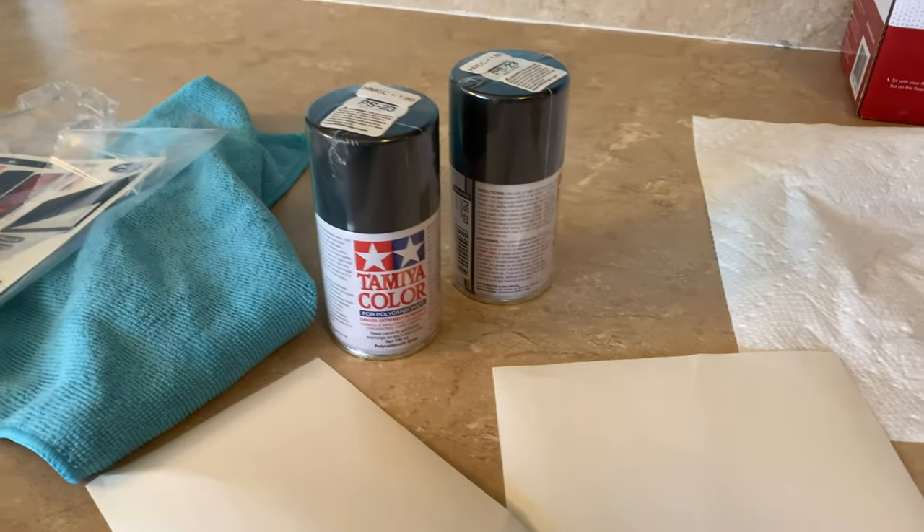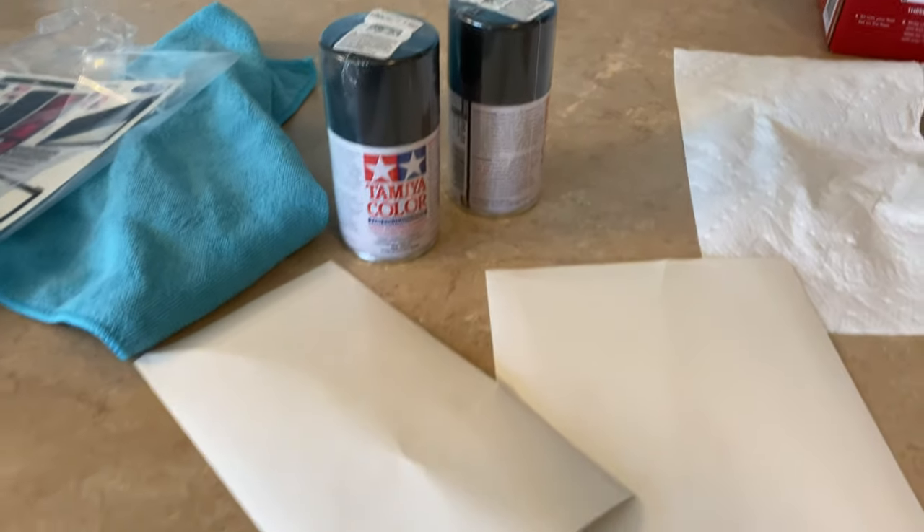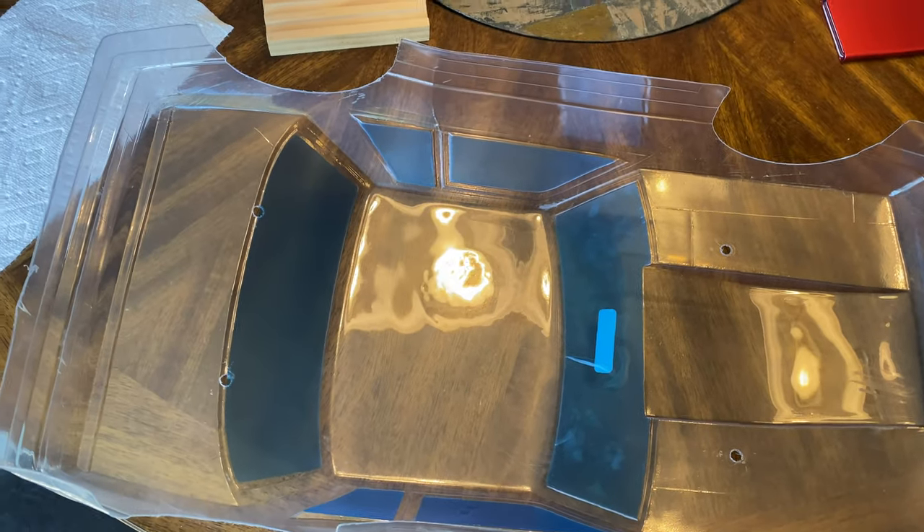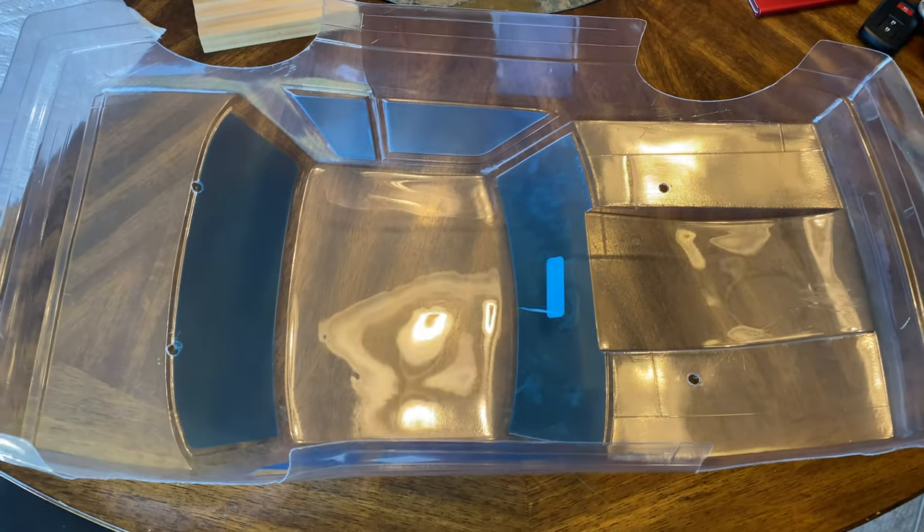Alright, got the paint - gunmetal gray. Got the body taped up, or the windows. I'm gonna do one more wipe down of the inside and then we'll go ahead and paint.